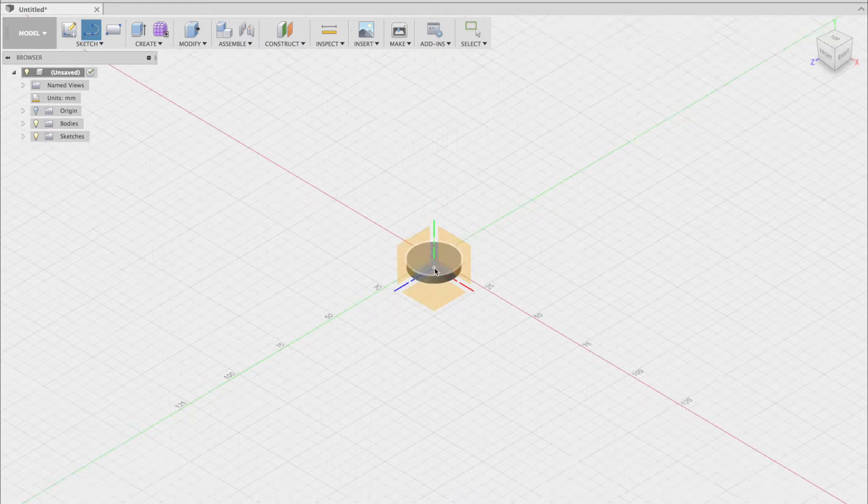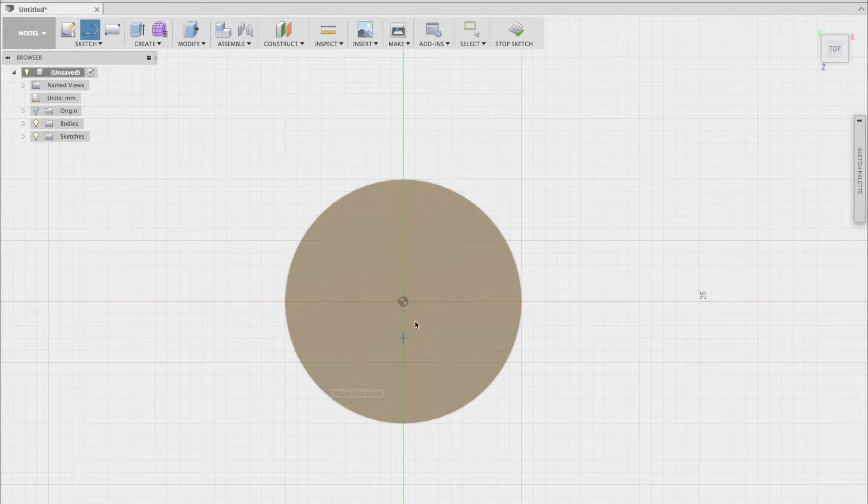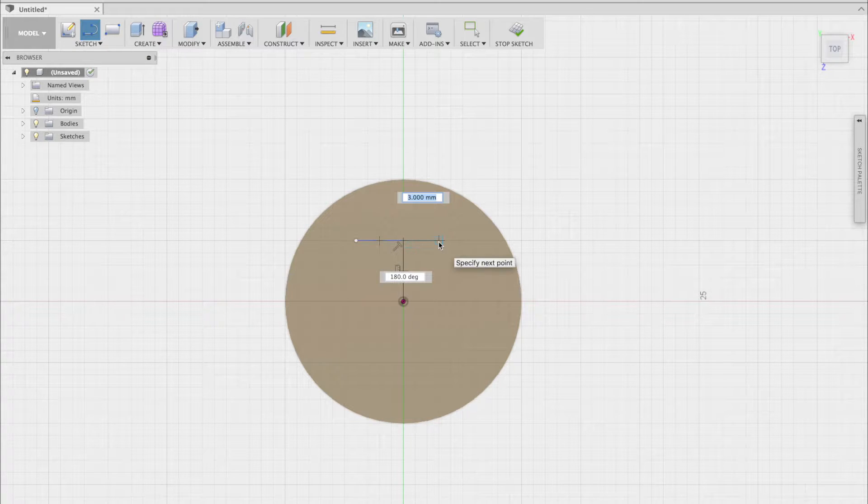Now when I create a new sketch, I can just click on the surface that I have just made. Now I'm using the L hotkey to create a line. To end the line segment, just press the ESC key.